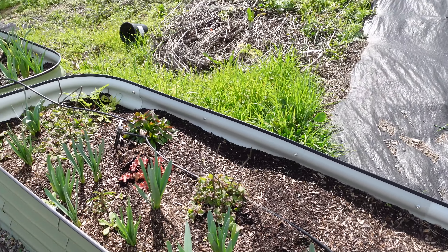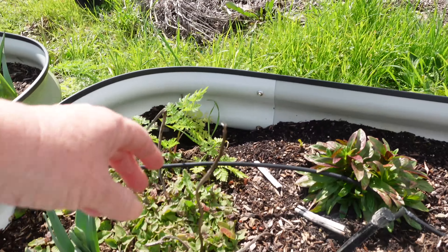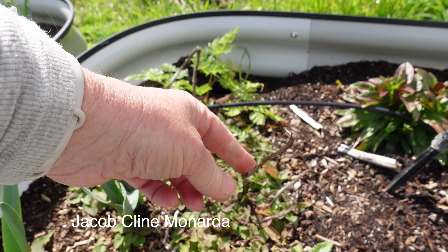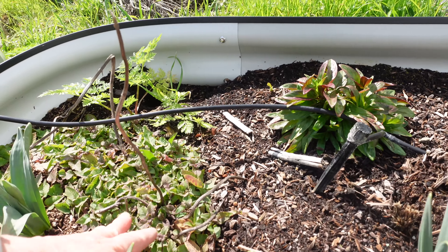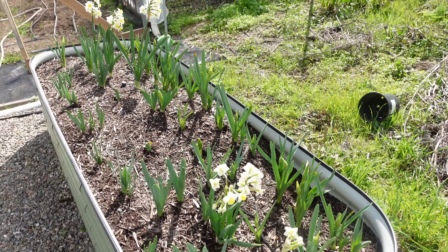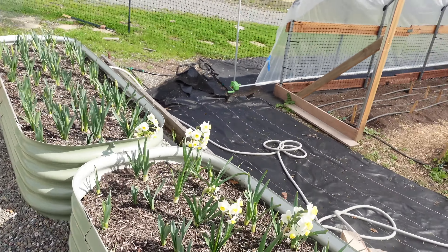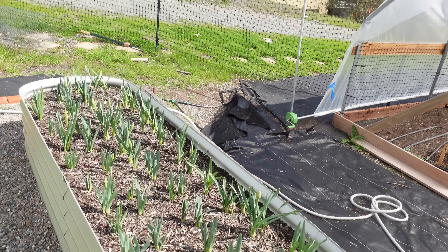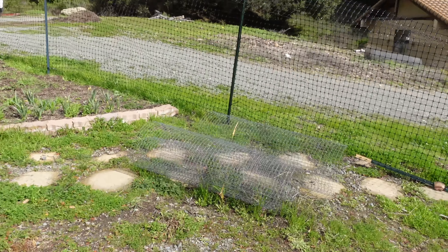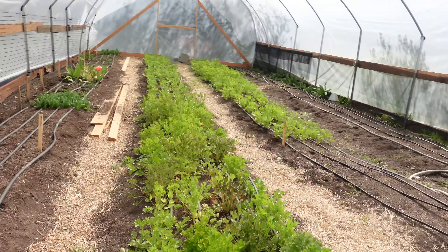This bed's kind of a mess and needs to be weeded, but it looks like some of these are coming back - I think these are the ones the deer ate down, so that's actually really good. Daffodils, daffodils - these are the early ones obviously. The ones in the pots Aiden planted and they're up. Let's go check out really quick in the high tunnel.